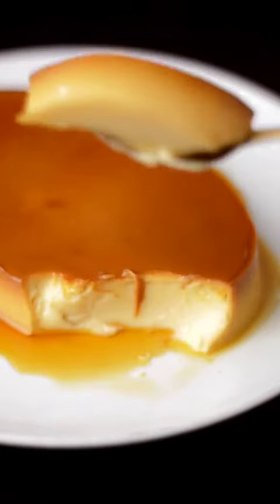This is how to guarantee the silkiest, creamiest, most perfect leche flan. It melts in your mouth.